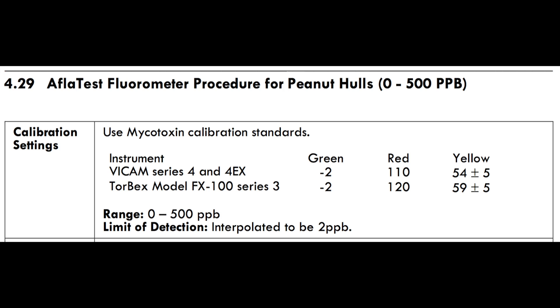When prompted, insert the red vial. Using the most recent procedures manual, insert the value for the red setting.